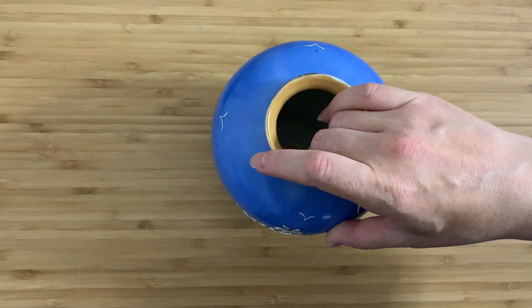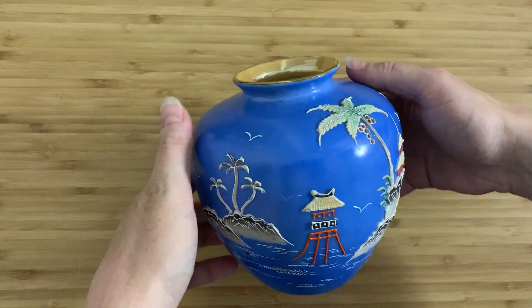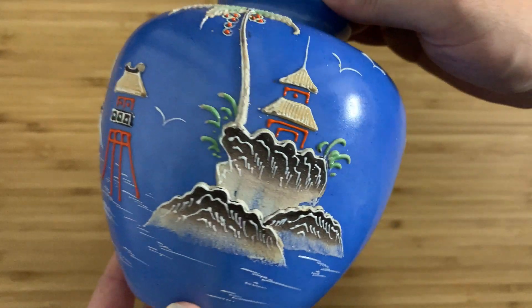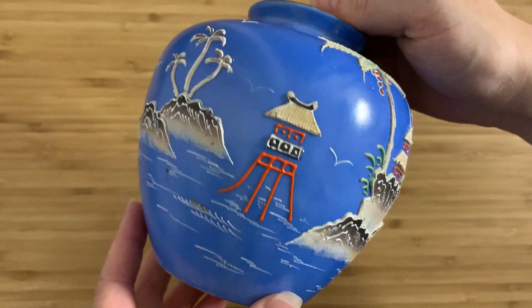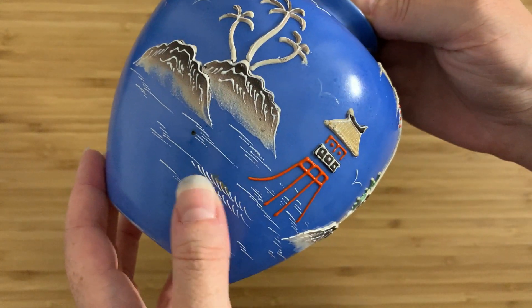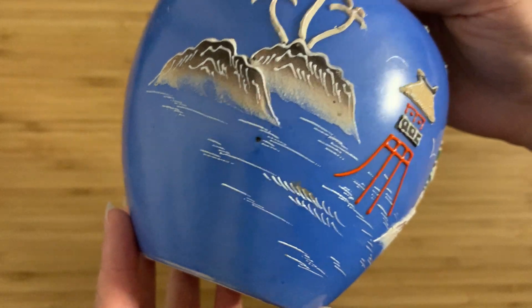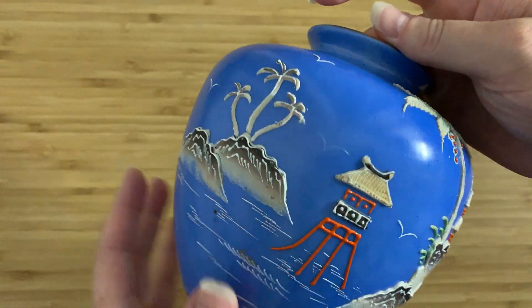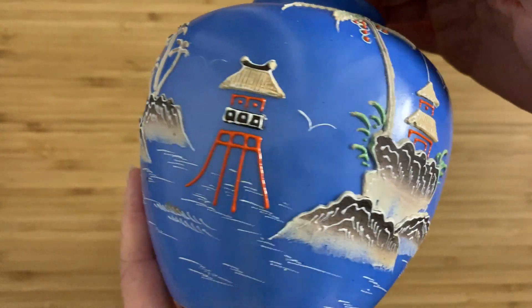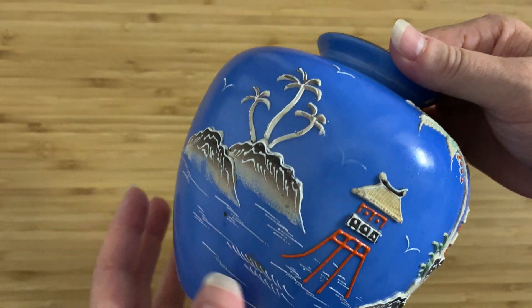I have a vase — a nice one, because this one is Japanese and it is Moriage, which is basically this 3D effect you can see. It is unfortunately slightly dirty and difficult to clean because these raised elements are quite delicate and it is quite easy to just crack them right off. You can see that there used to be a bird there, which has long since been lost.